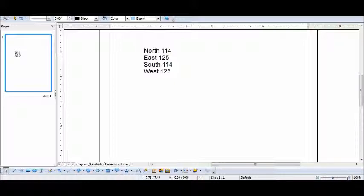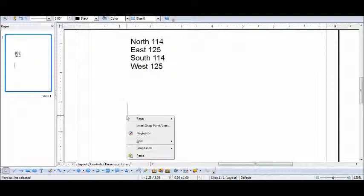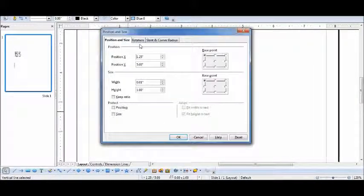For the first line, I will need a line that's 1 inch and dash 14, representing 114 poles. You have to click on the line and select position and size, and try to get to 114 — and there it is.